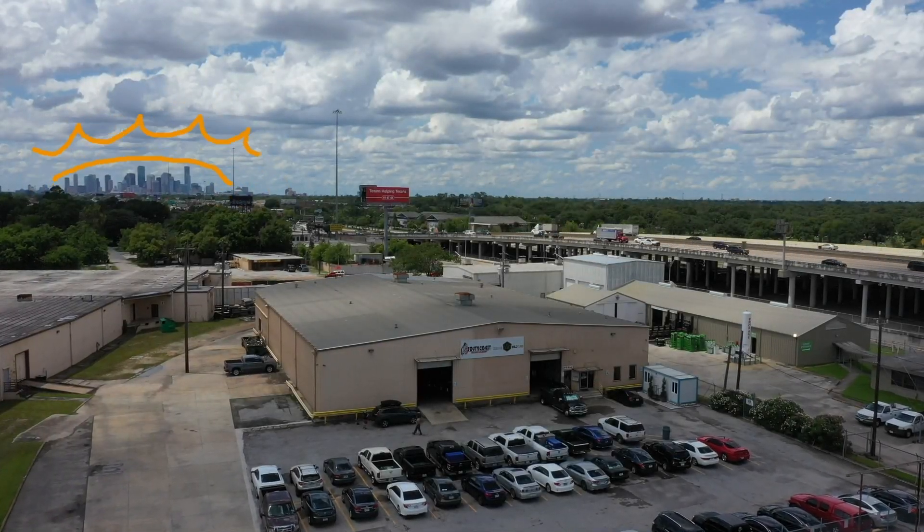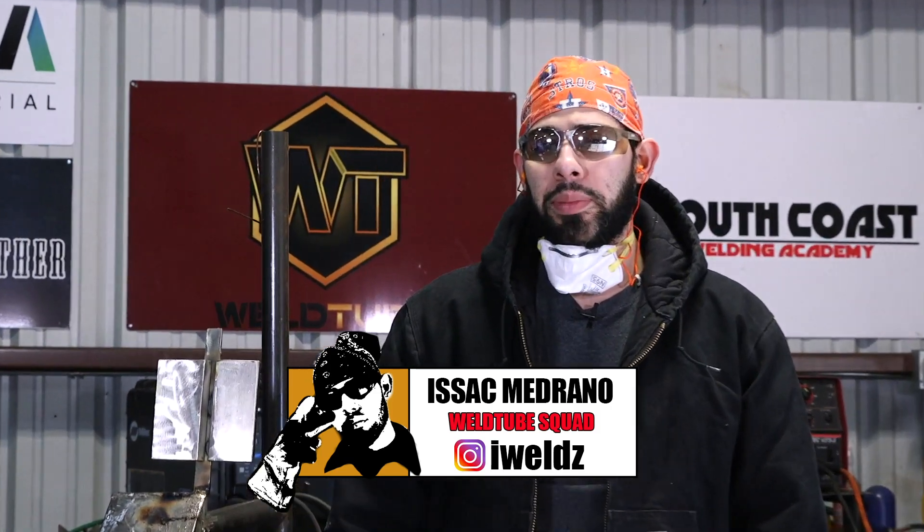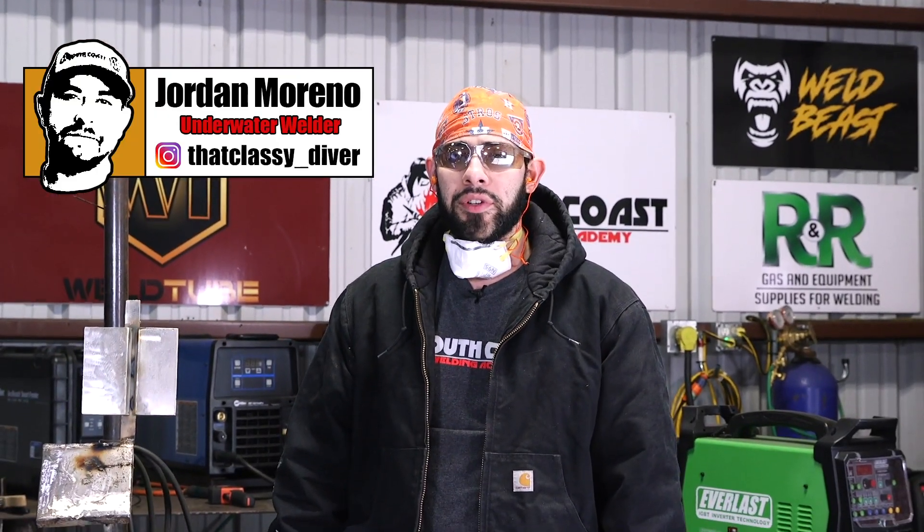What's up, weld family! It's Isaac, and in today's video I'm going to be showing you how to weld a copper-nickel plate using a Monil 190 stick rod. Our good friend Jordan at That Classy Diver, who's also a member of the weld family, sent us these plates. It's going to be my first time welding this — I've never done this before — but he did send me some tips, so hopefully everything comes out good.